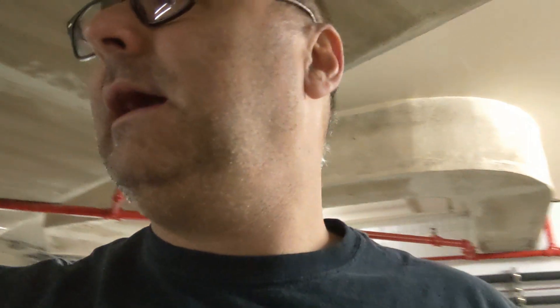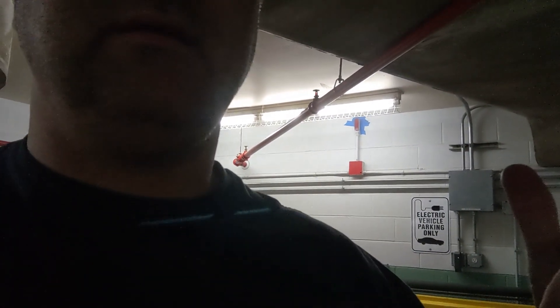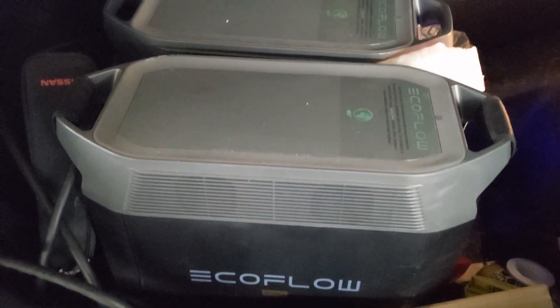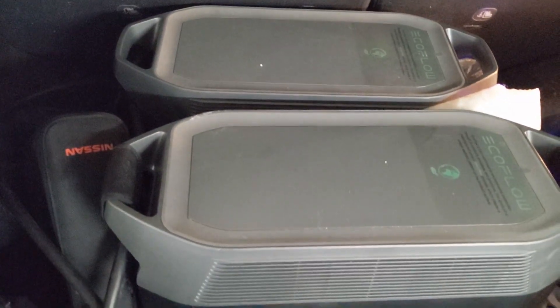Hey there, Doug with Doug's DIY at Power & More. Today I drove into work. It is a winter day and my work only offers these 110 volt outlets. So I brought in my EcoFlow Delta Pros to plug them into two outlets and see if I can run the dual voltage hub and charge at 240 volts.